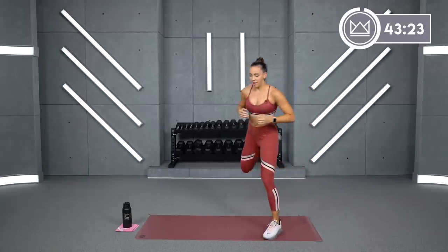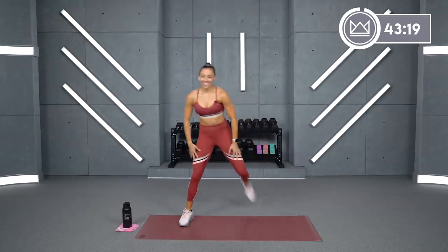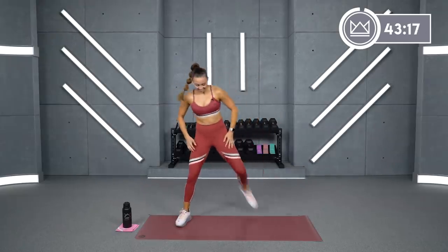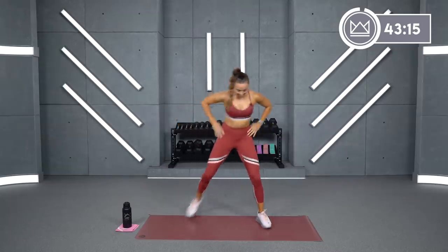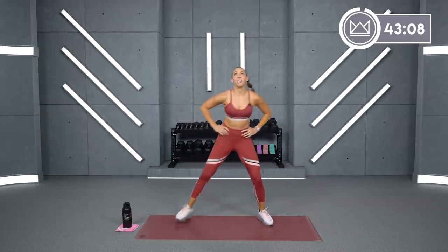Give me some butt kicks just standing right here. Oh, those quads! Cross your arms over your chest. Big open.